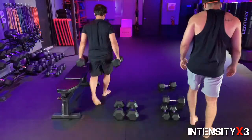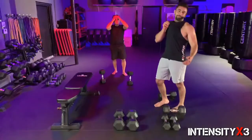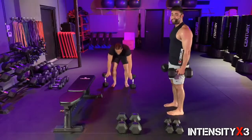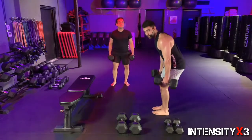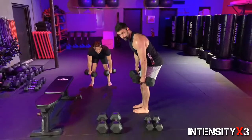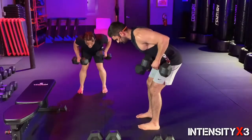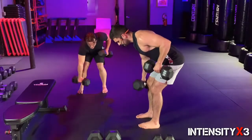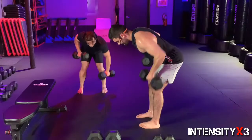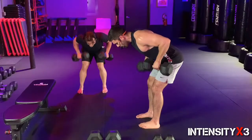Second set — remember, especially on this bent row, you're not arching your back. Tuck your tail, keep your back straight, keep your core tight. In three, two, one, let's work! That's one, two, three, four — come on, halfway — six, seven, eight, nine, ten! How are you feeling?